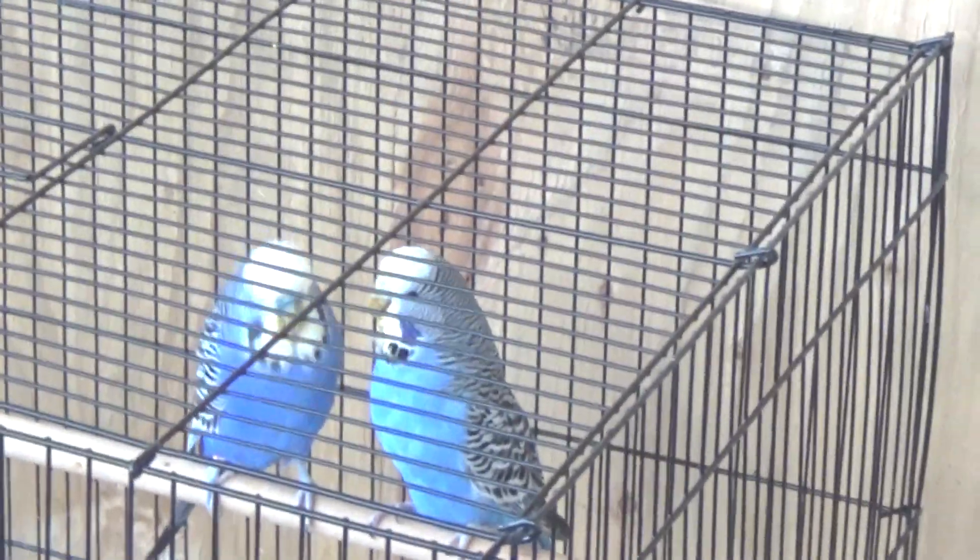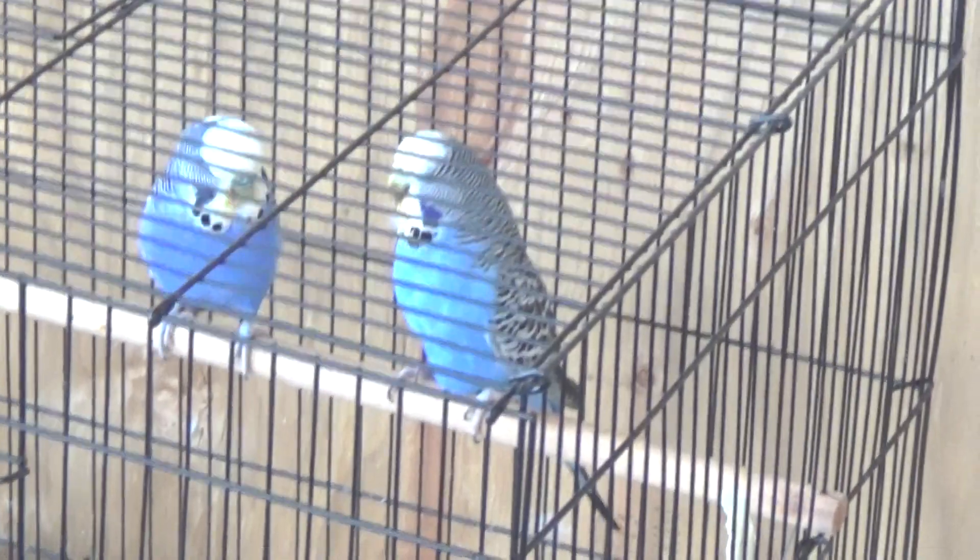Once the babies have fledged I can take them and treat them all with the Ronidazole. They're in here on their own and will stay by themselves until I get everybody else cleared up and the big flight cages taken care of. Then I'll leave these two cages inside so I can sweep down, set it up with the already sterilized cages, and get a bunch of other birds started. I'll let them rest for a few days after medication to get their guts back in order, and then bring them in here — so far I only have these two successful nests.